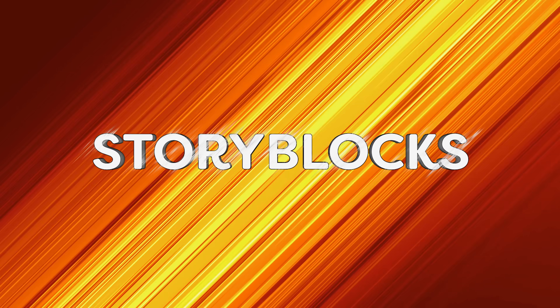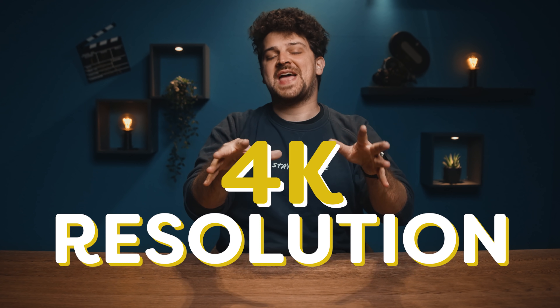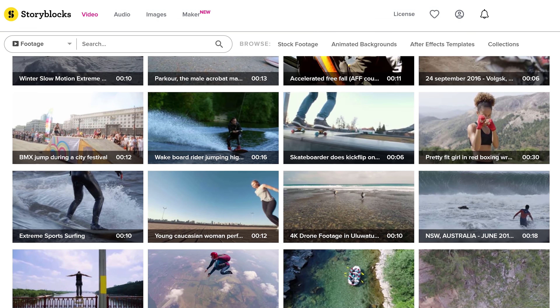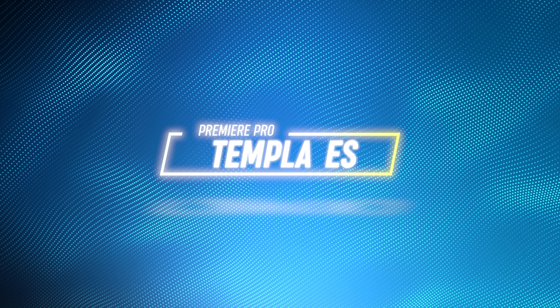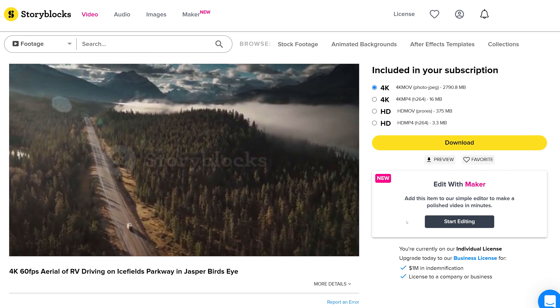And now it's time for the sponsor of today's video, Storyblocks. It's a huge library filled with a wide variety of stock videos, and a lot of them are 4K resolution. Besides that, you can easily find related clips with a collection feature, combining subjects like extreme sports, space exploration, extreme close-ups, and so much more. You can also find Premiere Pro templates from Storyblocks which you can easily modify to your liking. The best thing is that you can download an unlimited amount of video assets for only one single price per year. So stop wasting time and start downloading those assets by going to the first link in the description below.